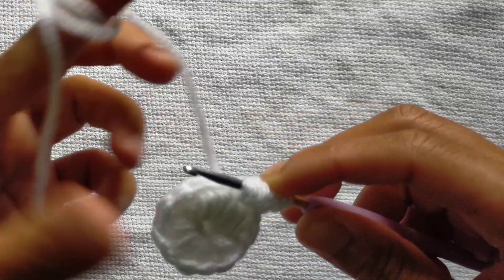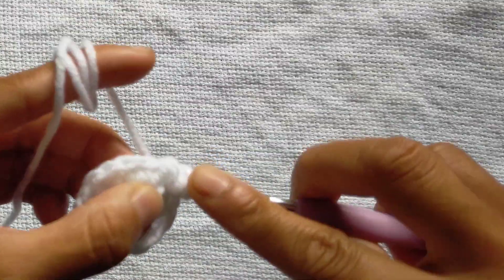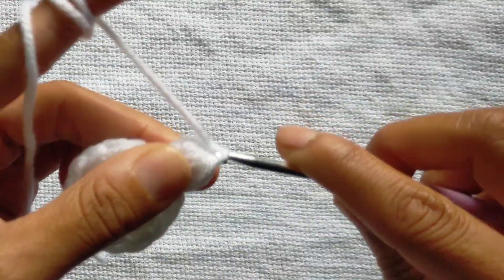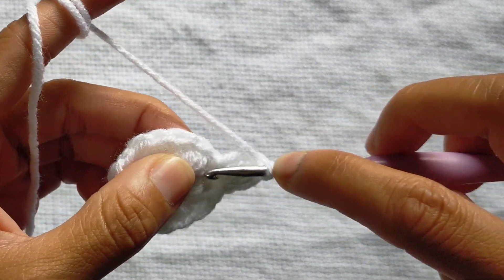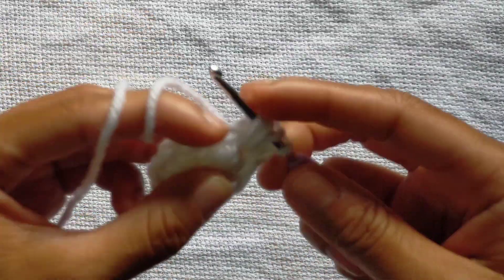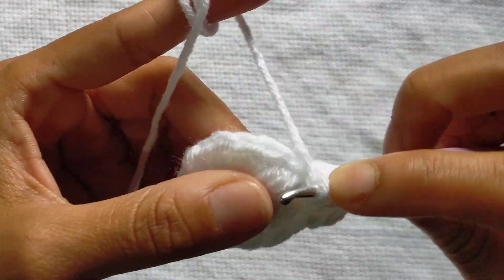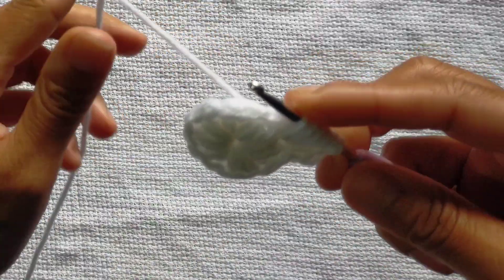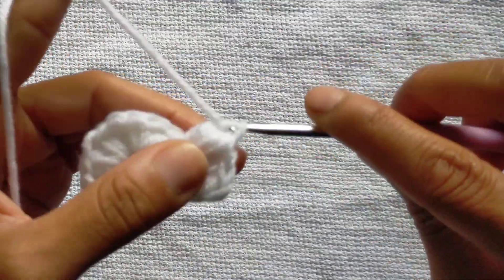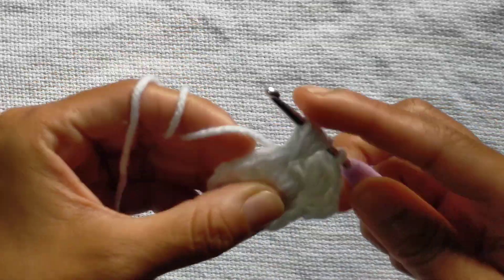Again, slip stitch into this big hole. And now from here, just chain 1. And again we will make 4 half double crochet clusters — increase. In every stitch we will make 2 half double crochet clusters. Done with 1. Now chain 1, and again into the same space we will make another 4 half double crochet clusters.